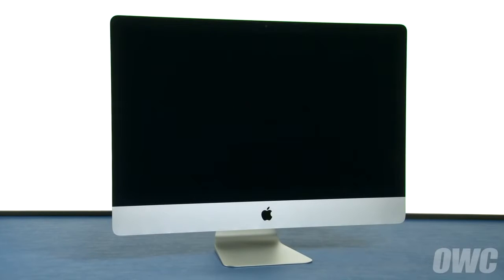Hello and welcome to the OWC instructional series of videos. In this installment, we'll show you how to upgrade the memory in the late 2012 through late 2013 27-inch iMac.